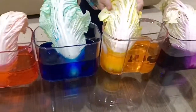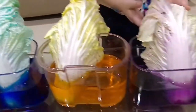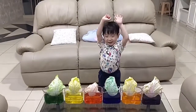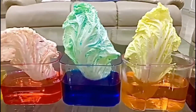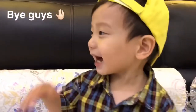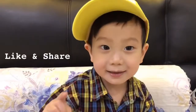The next cabbage changed color too — it became orange. The orange water makes the cabbage orange also. The next cabbage changed color — it became purple. Purple water makes the cabbage purple also. Don't forget to subscribe, like, and share!